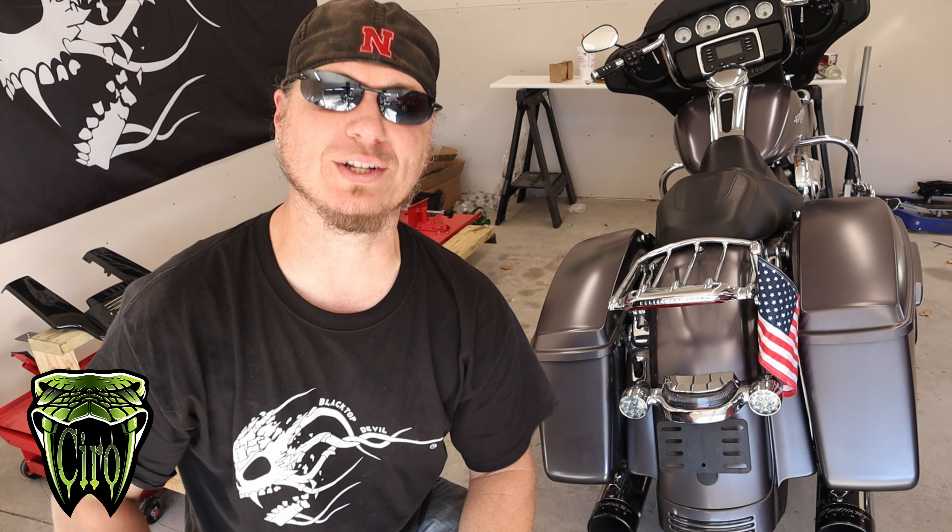But before we get into that and I show you guys how this thing works, first we're going to do an install on my buddy Shane's 2014 Street Glide.